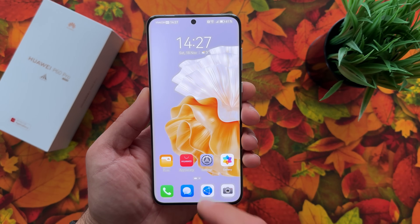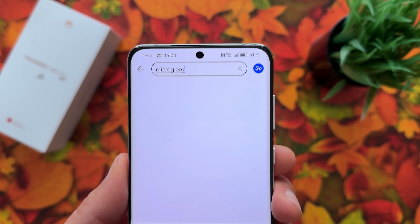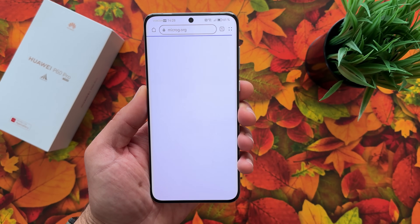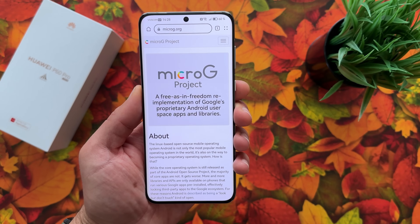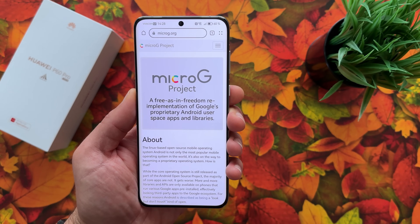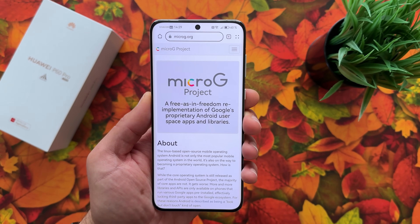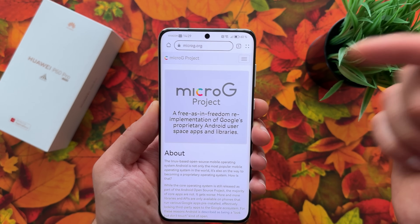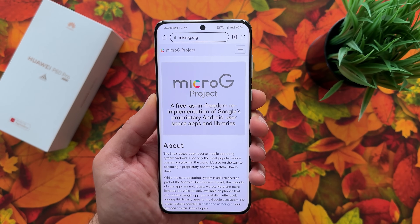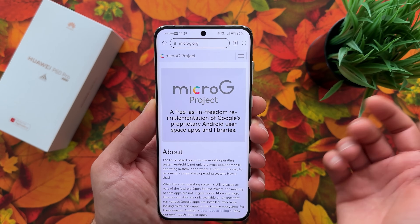Let's start the process by opening the browser and going to microg.org — always go there, not any other site. This is the place to thank the guys from the microG project for doing everything for us and making Google services available for our Huawei devices. Also, thanks to Eloi Gomez TV — link to his channel will be in the video description, as the idea for this video comes from his channel.